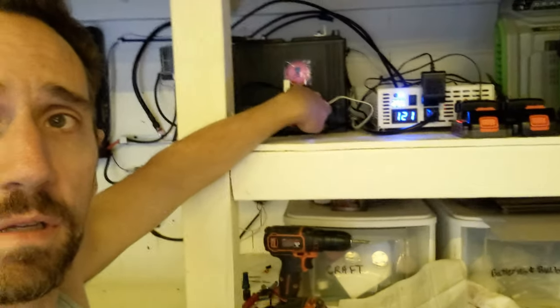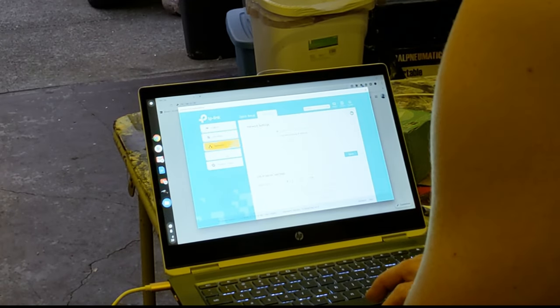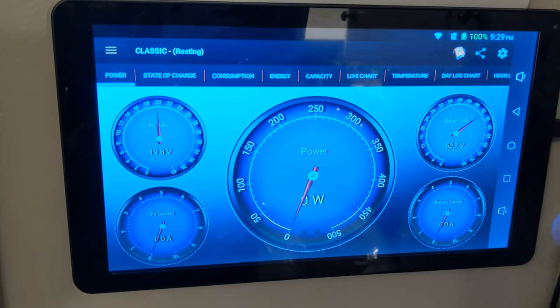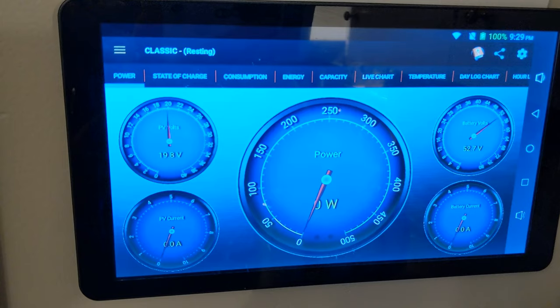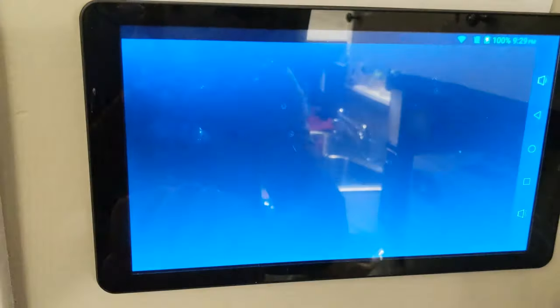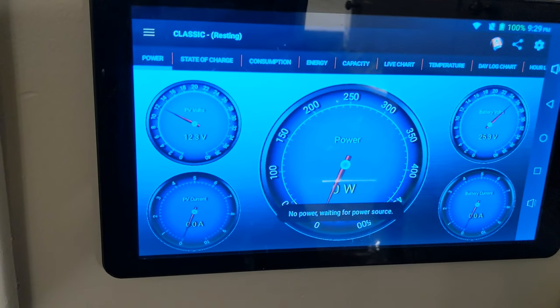We've got everything wired up and buttoned up — it looks a lot cleaner than before. All batteries are charging and I've got the ethernet connection working. I'm in the kitchen looking at the Midnight Classic app on the tablet. We're looking at the house system at 52.7 volts — no solar power since the sun's gone down. But if I click up here, we've got two classics: there's the house, there's the garage at 25.3 volts. Got a good charge today. I would call this project done.